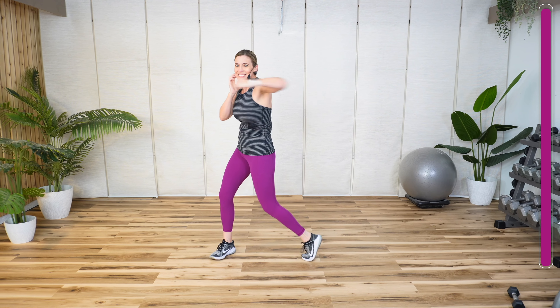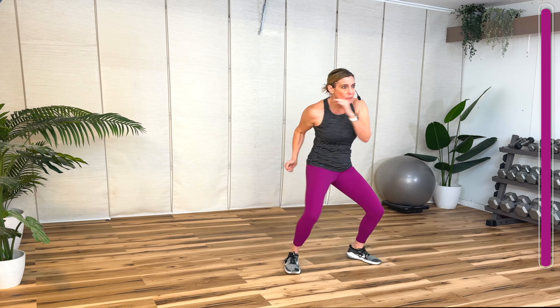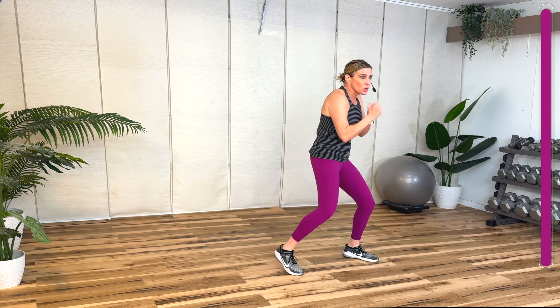Bring your hip with you. Now take this hook a little lower — body shot. So we're going to go head, body, head, body, head, body.